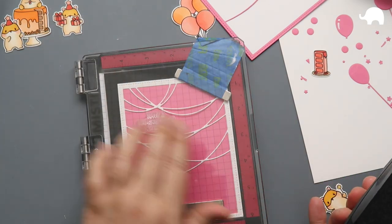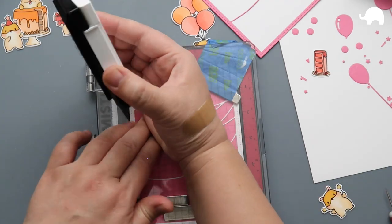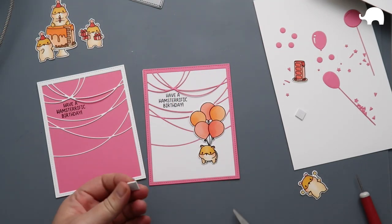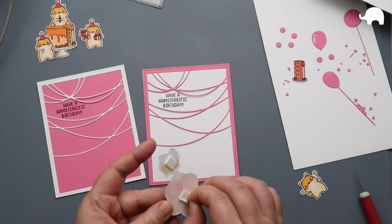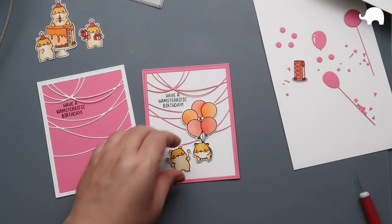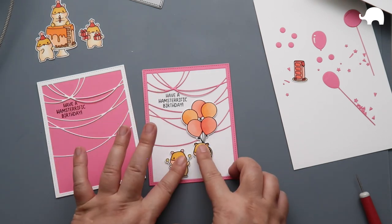I'm going to be taking a sentiment from this stamp set — 'Have a Hamsterific Birthday' — and stamp it on both cards. I wanted to keep the cards simple today so the dies stand out because they just look so good. You could also use all the inside pieces to make a really nice abstract sort of design. When I first saw the die set I didn't know what it was until I cut it out, but you could definitely make some sort of abstract design with the other pieces.